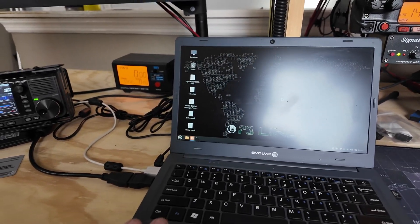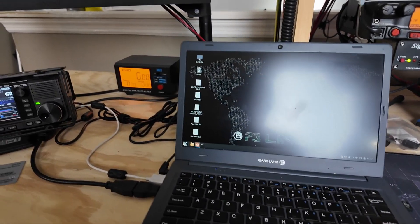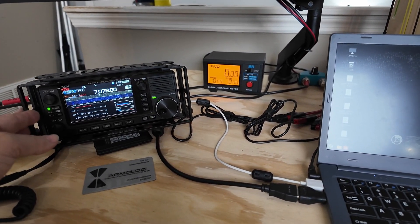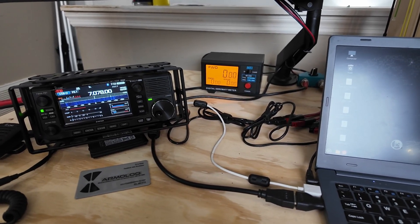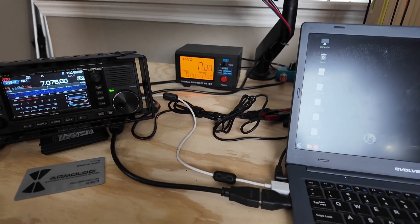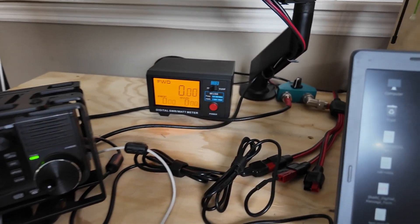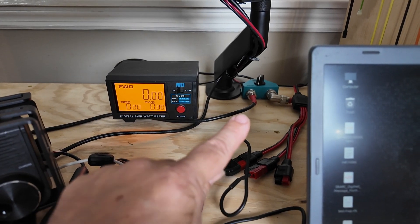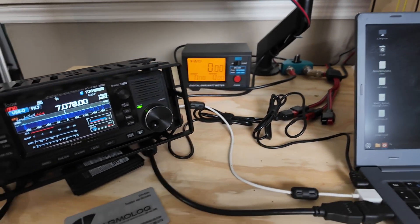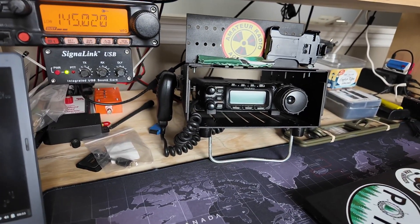This here is my primary computer that I use both here in the shack and in the field. Sitting just to the left of that is the Icom 705 in an Arma Lock cage. When I take off to go into the field, this entire setup goes with me — that's why you see the mess of wires on the desk; I want to be able to connect and disconnect quickly. Behind that is a power meter, and right there is an antenna splitter for the HF antenna so I can use it with either the 705 or the 857.